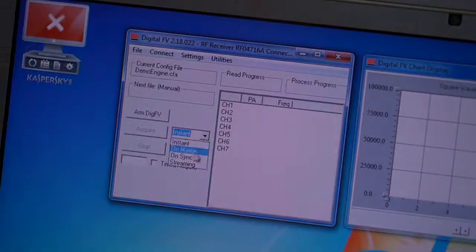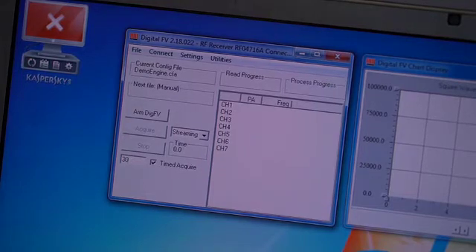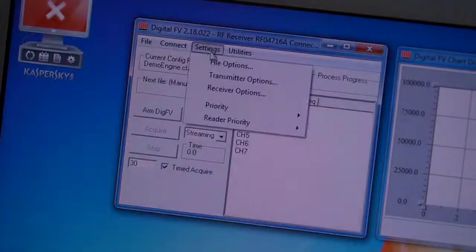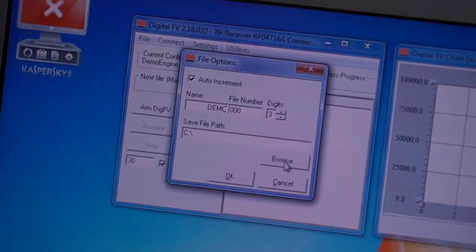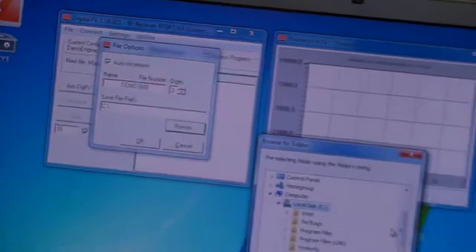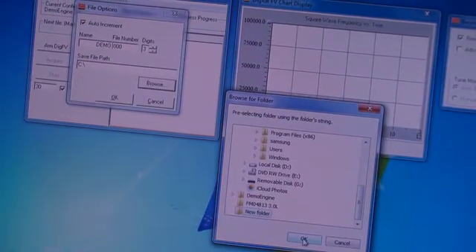Then select the Streaming mode, check the Time Acquire box, and enter the time in seconds for which you would like each data point to be recorded. For seven channel systems, we recommend 30 seconds. For 15 channel, we recommend 60 seconds. Under the Settings menu, select File Options. Check the Auto Increment box. Type in a base name for your test. Browse and select the folder in which you want to store your data.